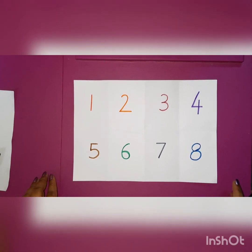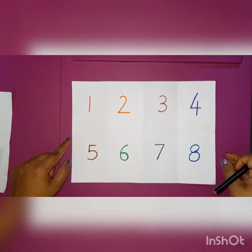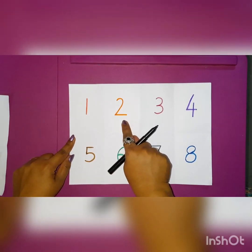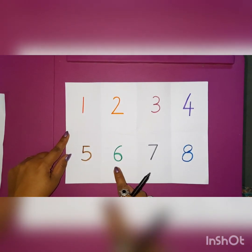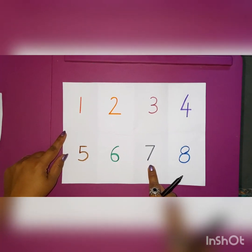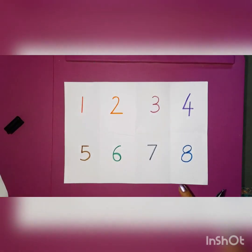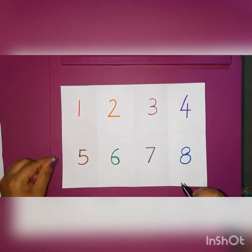Now it's time to draw some beautiful pictures from these numbers. Are you ready kids? Come on kids, let's get started! Can you see I have written some numbers on these papers? Which number is this? 1, 2, 3, 4, 5, 6, 7, 8, 9 and 10. And now as I told you, we are going to draw some pictures from these numbers. Are you ready? Now I have taken a black sketch pen. You can even draw with pencils.